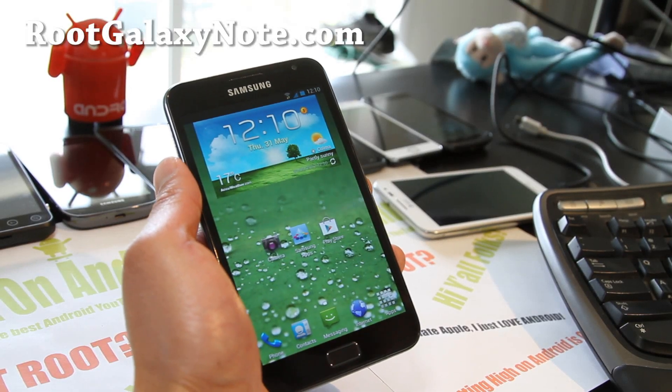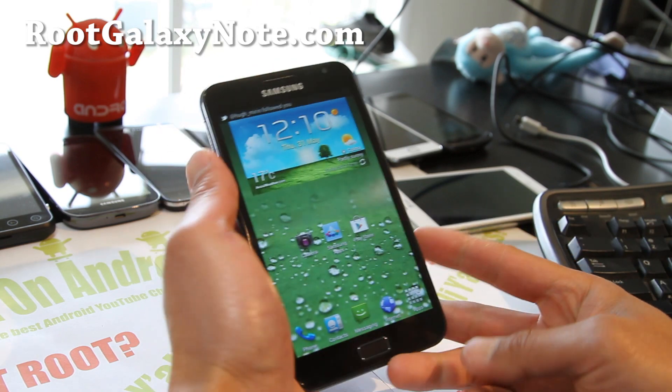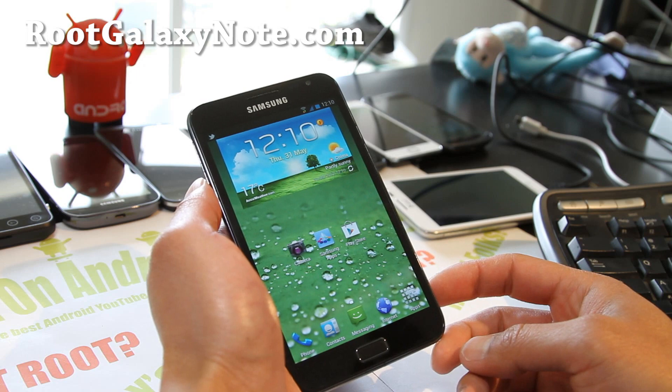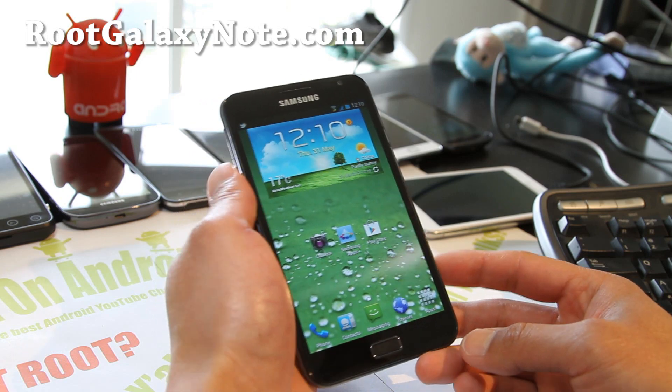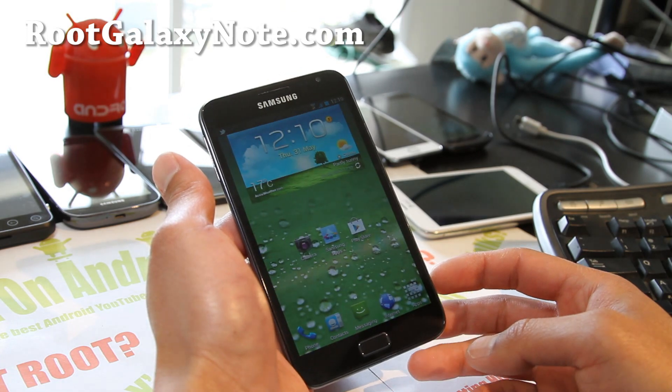Hi folks, this is Max from RootGalaxyNote.com. I'm going to do an update on the KingDroid ICS ROM. This is what I'm running — this is my favorite ICS ROM. The new version has been updated with Franco Kernel and is also more optimized than version 1.6.